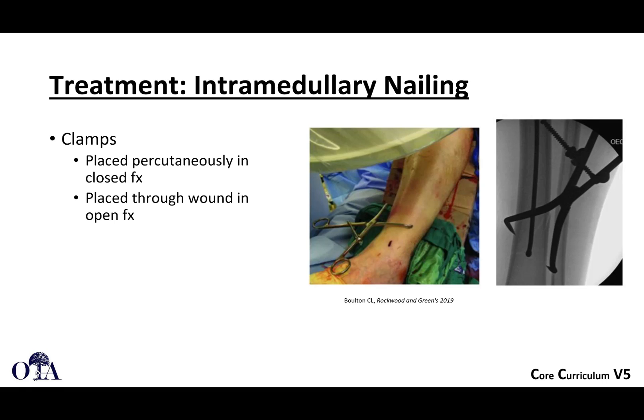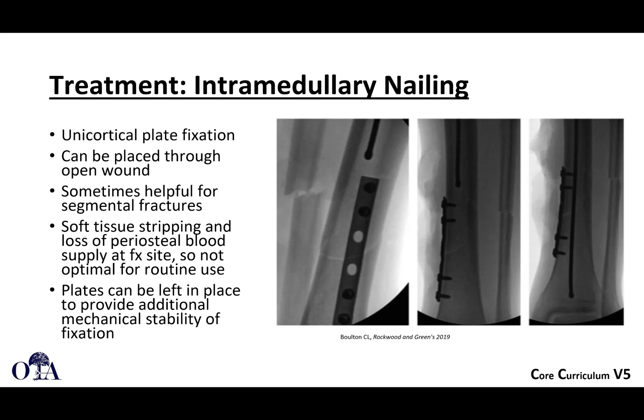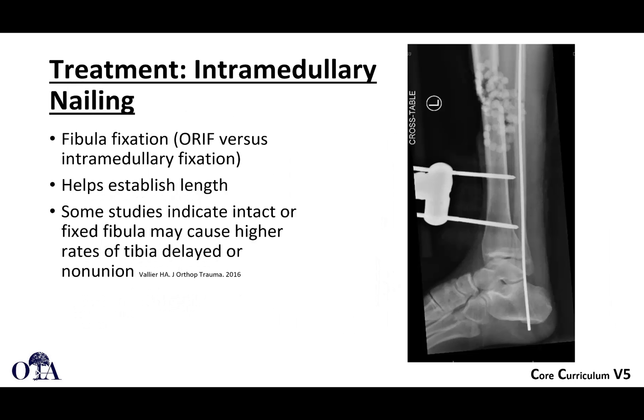Clamps can be placed percutaneously in certain fractures. If you have an open fracture, that's your opportunity to get the best reduction possible. We often try not to open fractures unless absolutely necessary. A good reduction is important, so if you have to open, you open. Get familiar with indirect and percutaneous techniques as much as possible. If you have an open fracture, sometimes you can use a plate to hold a reduction with unicortical screws — a nice example is shown here. The guide wire can sometimes be a little more lateral than you might initially think.